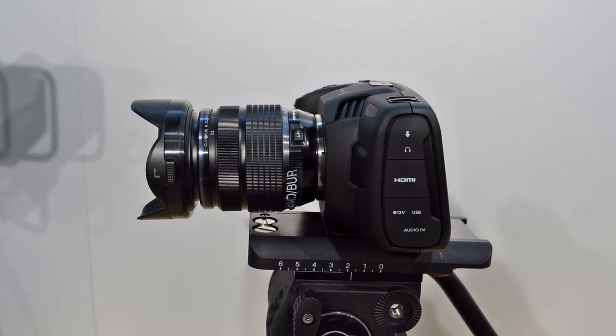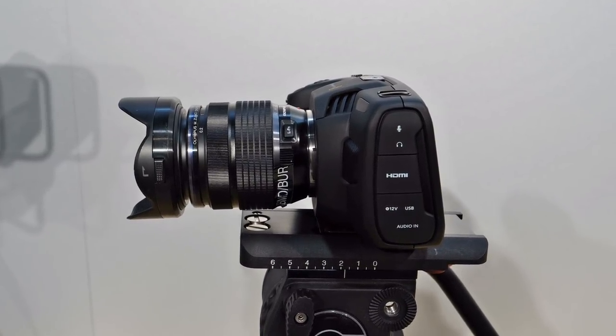This is the Blackmagic Pocket Cinema Camera 4K. We're really excited about this camera. As you said, it features a Micro Four Thirds lens mount and a Micro Four Thirds sensor. That sensor is going to have 13 stops of dynamic range, and it's our first camera to feature native dual ISO. The ISOs are going to be 400 and 3200, with a max ISO of 25,600. It's brand new color science technology for Blackmagic Design cameras, and this is the first camera that we've implemented this dual ISO technology in.